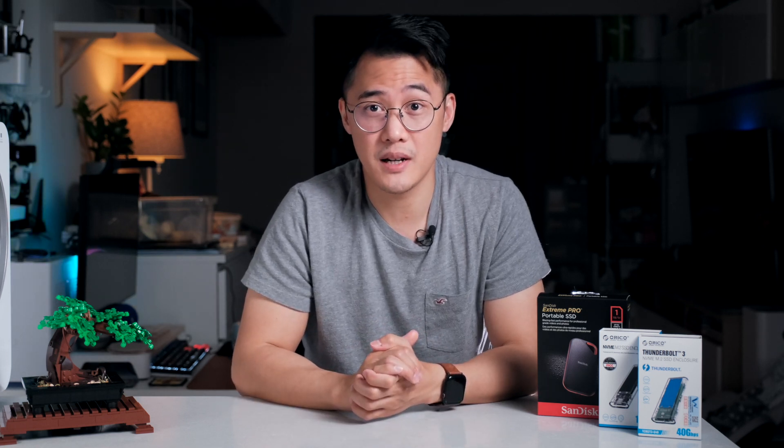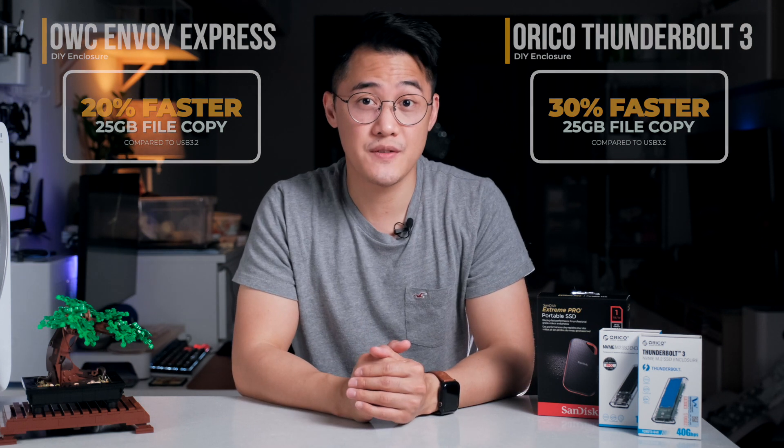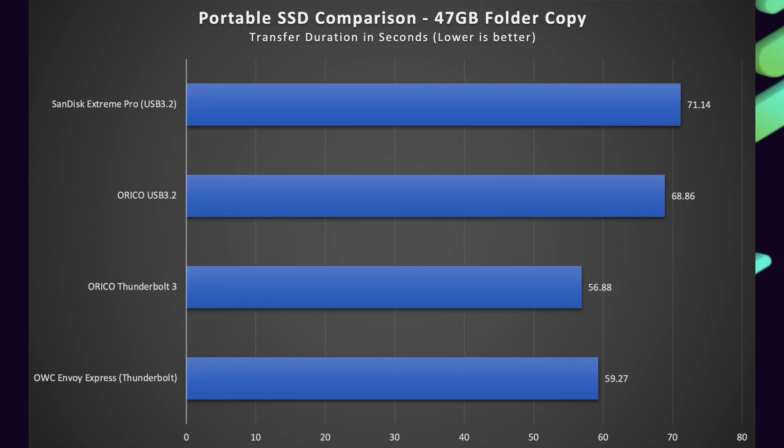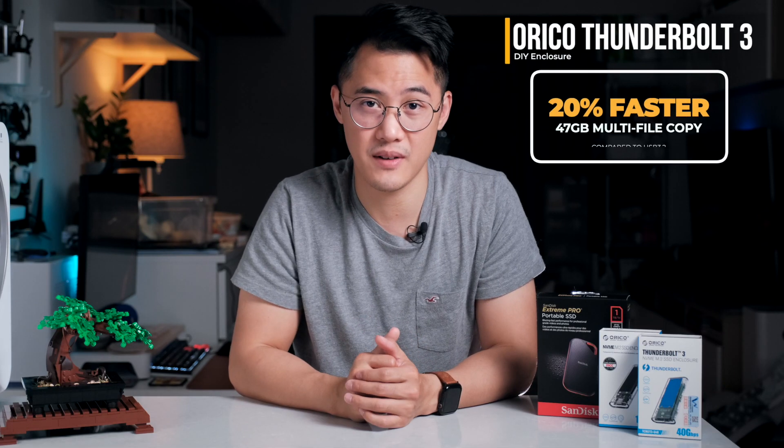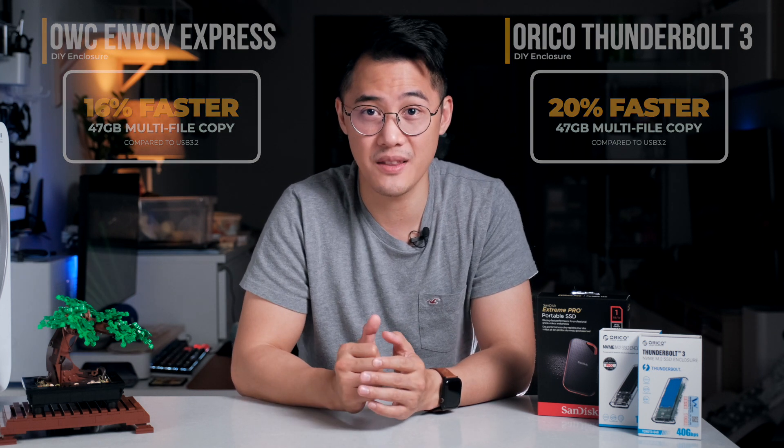For the single 25GB video file, the Oracle Thunderbolt enclosure was the fastest, completing the task in 18.55 seconds, followed by the OWC Envoy Express at 20.78 seconds. Both USB 3 drives managed it in just over 26 seconds. This results in the Oracle being around 30% quicker and the OWC about 20% faster than the USB 3.2 drives. For the 47GB folder with many smaller files, the Oracle Thunderbolt copied it in 56.88 seconds, the OWC in 59.27 seconds, the Oracle USB 3 in 68.86 seconds, and the SanDisk was slowest at 71.14 seconds. Here, the Oracle Thunderbolt is only around 20% faster and the OWC is 16% faster — nowhere near the same figures seen in the synthetic benchmarks, proving that benchmarks don't necessarily reflect real-world scenarios.